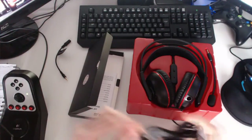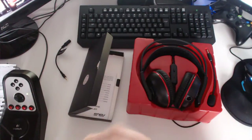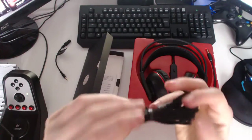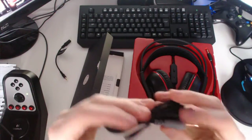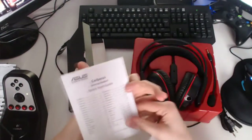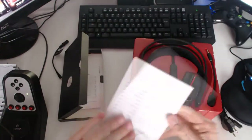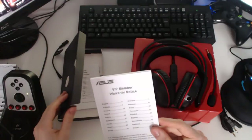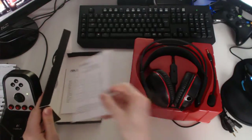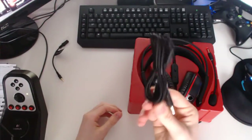This here, I believe, is an extension cable. There's also a contents sheet here — you get your quick start guide if you want to read that, and the VIP member warranty notice. I'll have a look at that off camera.